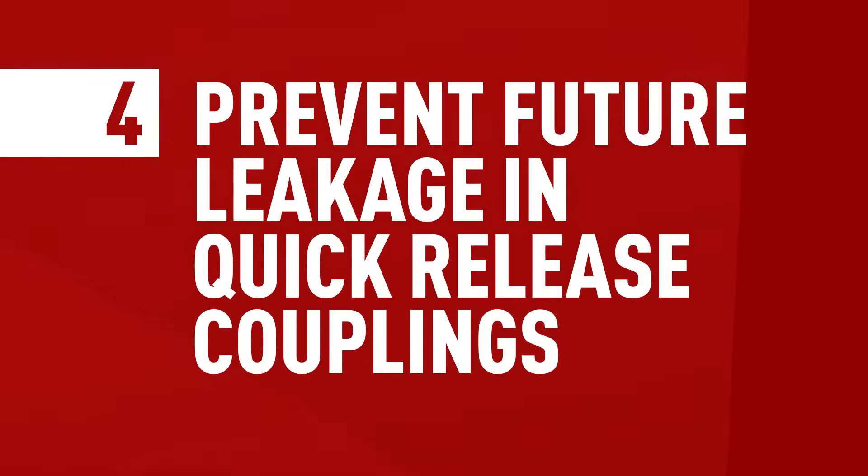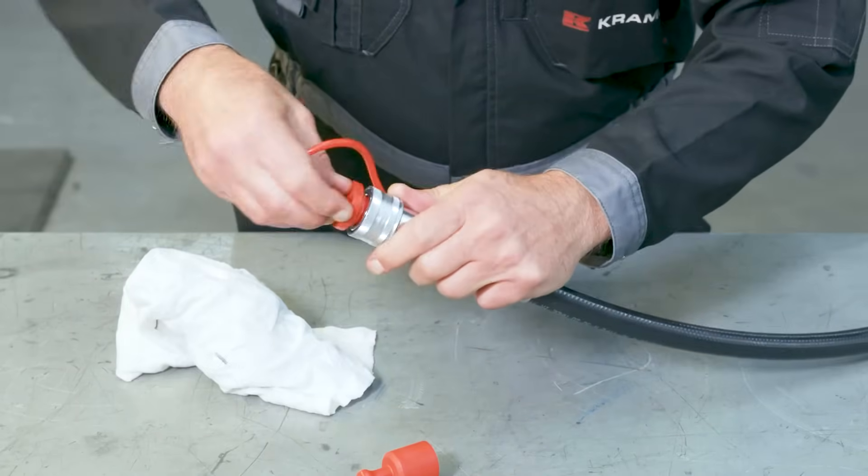Here's a bit of advice for the future. First and foremost, make sure your equipment is clean to avoid contamination of any kind, such as dust or dirt — you can use a dust cover, which usually comes with the equipment. Also, make sure that you use clean tools every time you connect or disconnect your couplings. And last but not least, handle your equipment with care. You'd be surprised to learn how many leaks occur because of improper installation or carelessness. So always treat your equipment with respect. To sum up, those are all the steps you can take in case you find out you're dealing with a leak in a quick-release coupling.